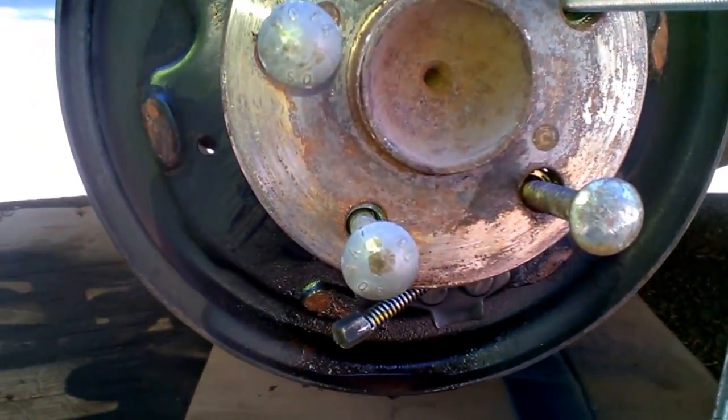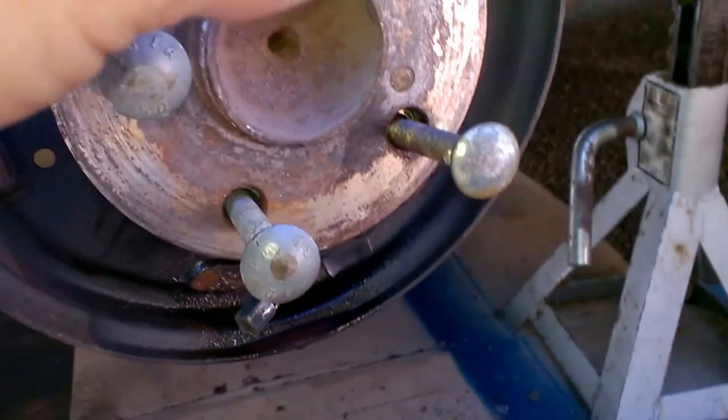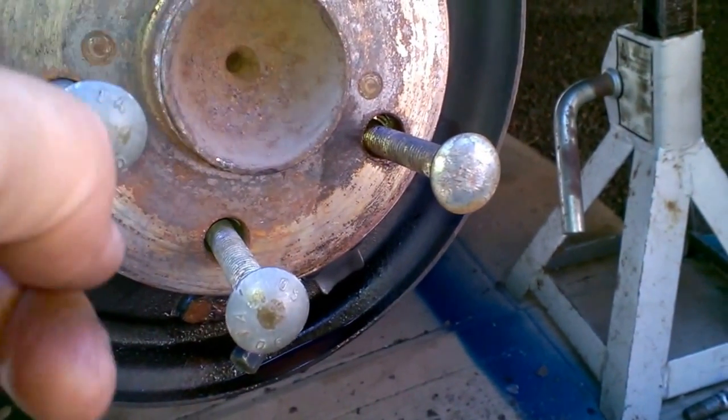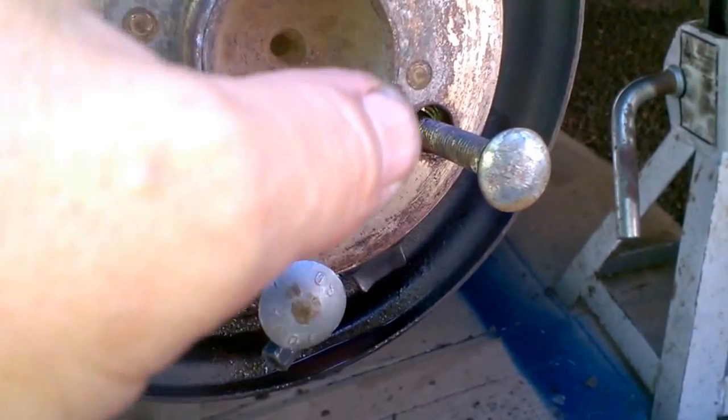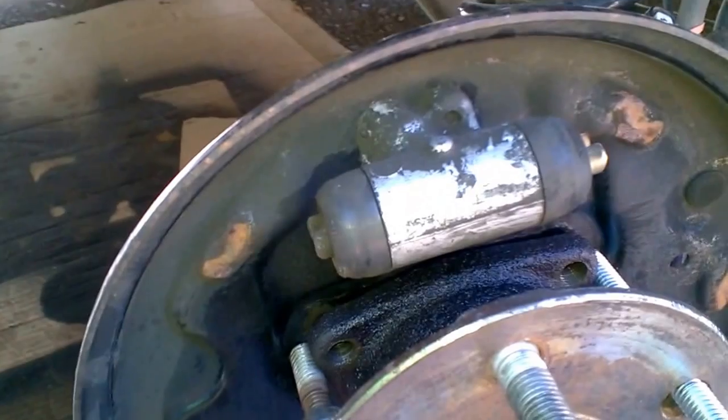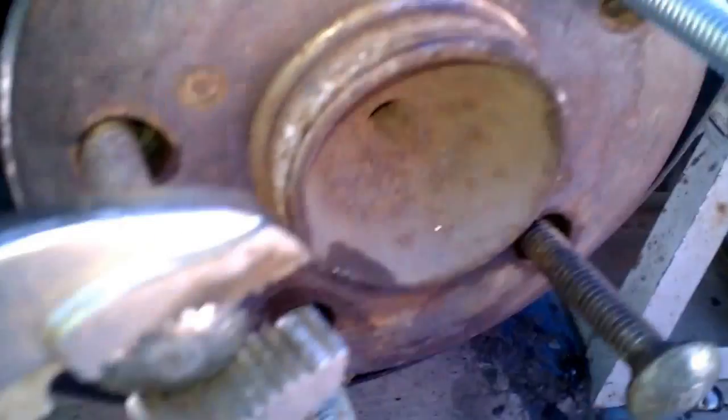To get the lug nuts out, just turn them sideways to one of these spots away from the brake cylinder and you can just pound them off. Making progress — 2006 Prius — as you can see it's getting loose, just slowly working it.